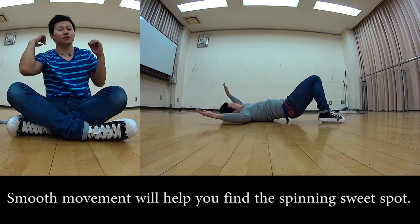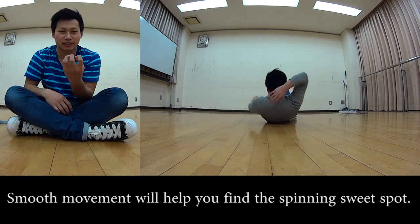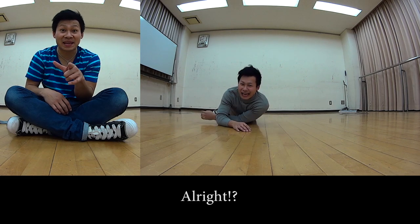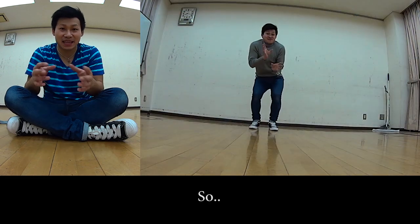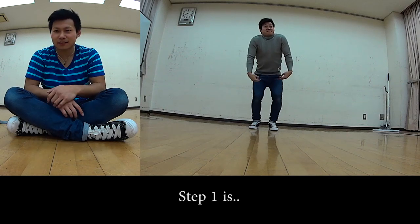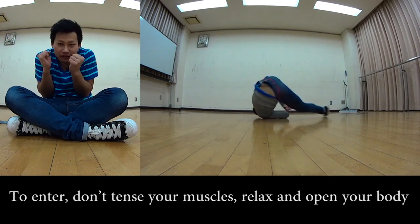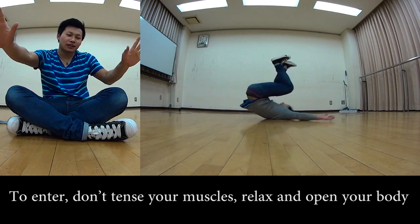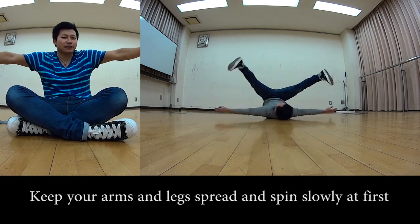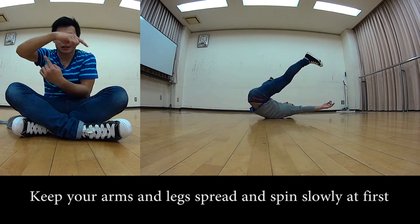When entering the windmill backspin, let your hands collapse, pass through the shoulder, and drive both arms toward your back to land on that center point. Step 1: when you enter the windmill, don't tense up — stay relaxed, spread eagle with arms and legs out, and just spin slowly.